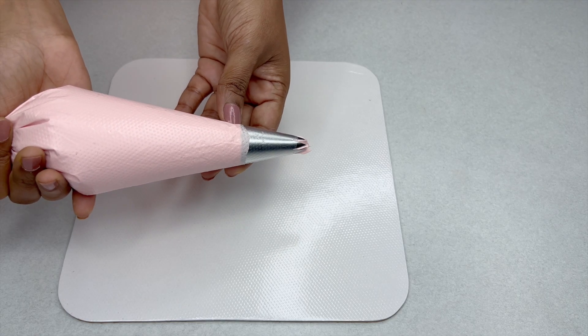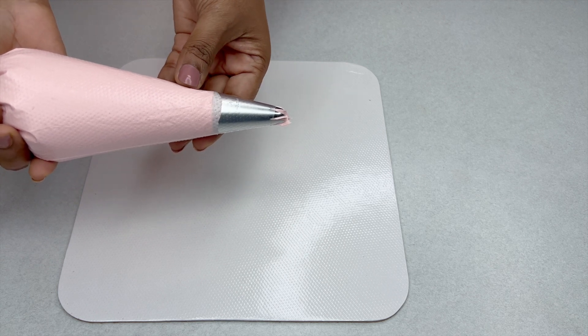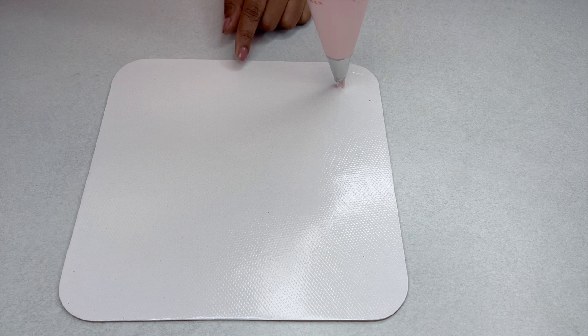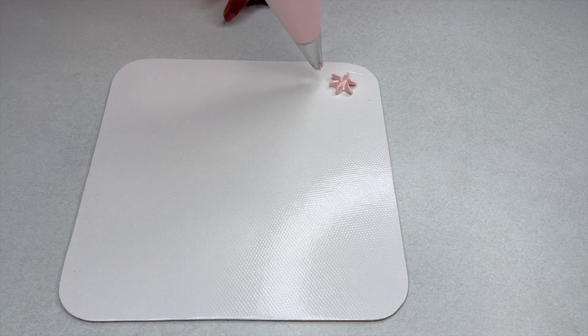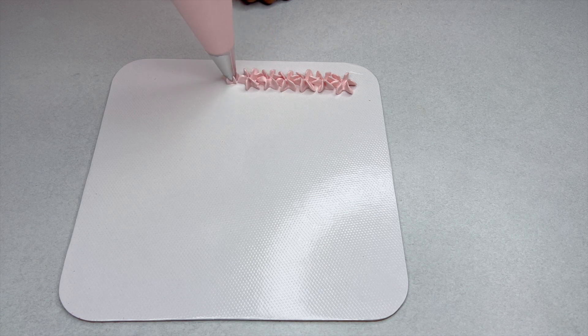We are going to use the Wilton 1M nozzle and see how many borders we can pipe. If we keep it perpendicular to the cake and pipe, it looks like a drop flower pattern. That is a nice way to pipe a border — just pipe a lot of drop flower sort of patterns using the Wilton 1M nozzle.